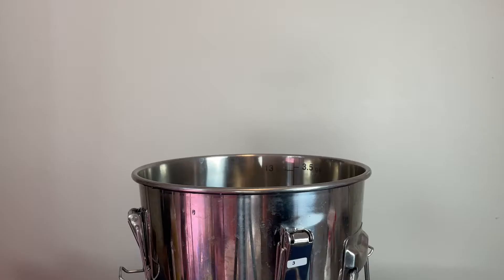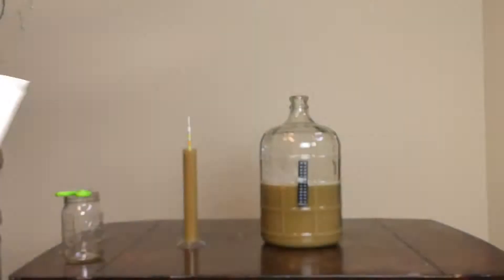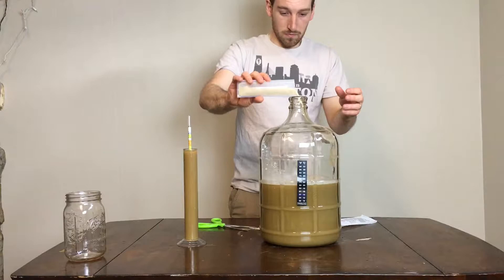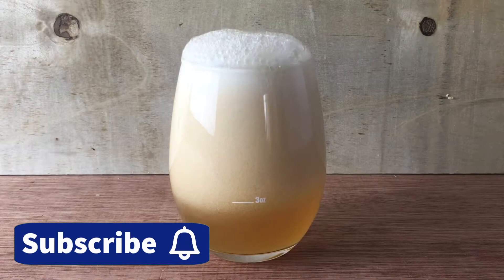Hello and welcome to Recipes with Ben. Today I'm finally using the Philly Sour Yeast with my Honey Ginger Lime recipe. Last year I fermented this batch with WLP051, which gave a crisp and clean flavor that was lifted up by the citrusy lime character and the spicy ginger notes.